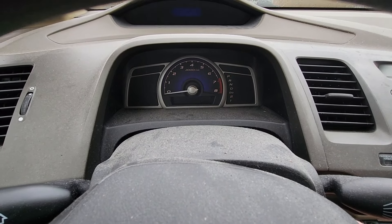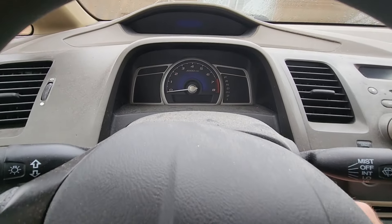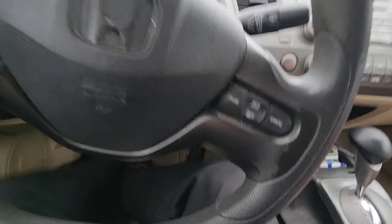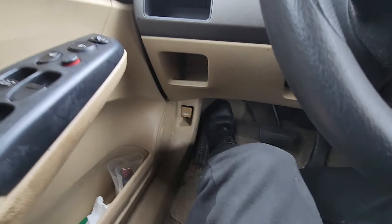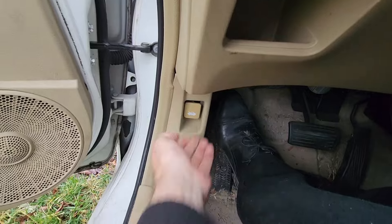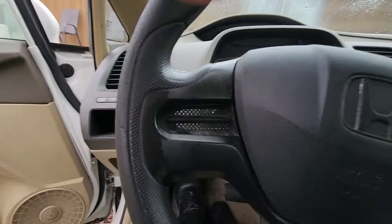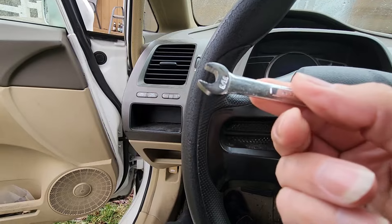All right, I'm going to turn it off, and then go out there and pop the hood. The hood popper is way down there. I'm going to pop the hood. I've got this — I hope it's the right size. Looks like it might be the right size.